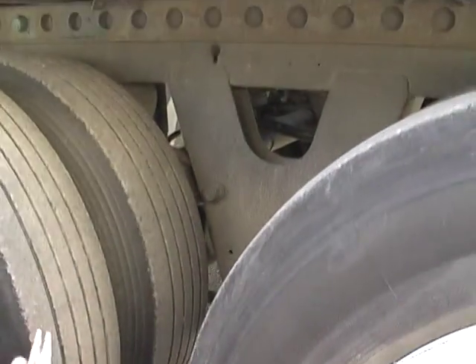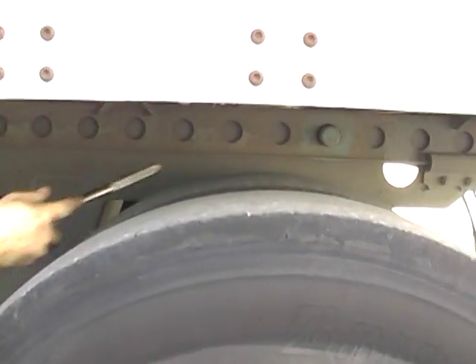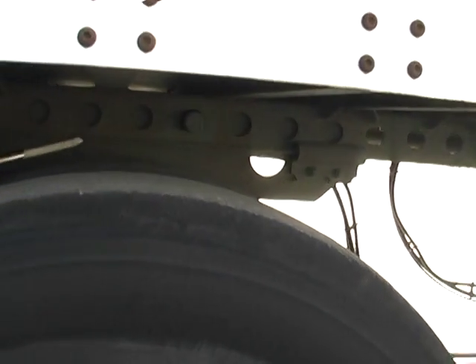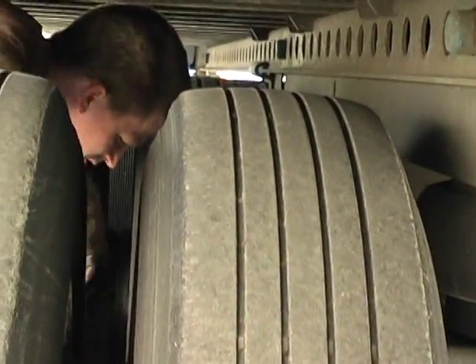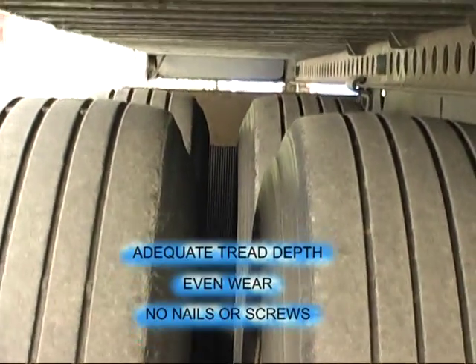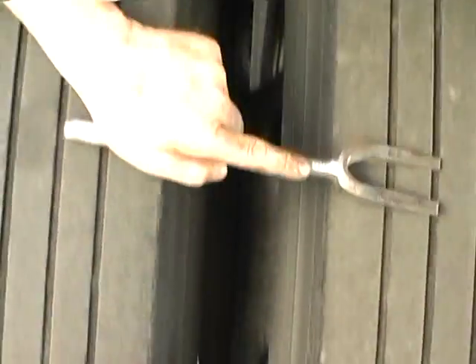All four tires, adequate pressure. Slider rail, no damage. Both slider pins are in place. The suspension hanger, no damage. No rocks or debris, both duals. All four rims, no damage. All four sidewalls, no damage. Adequate tread depth, even wear. No nails or screws, all four tires.